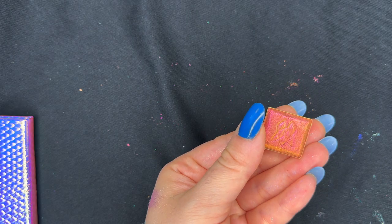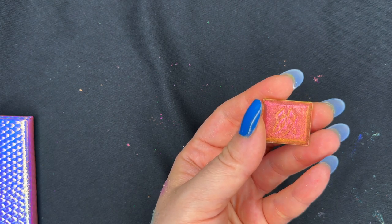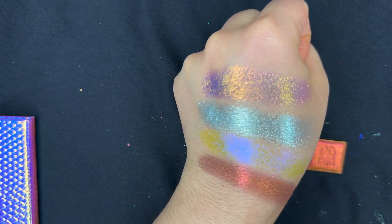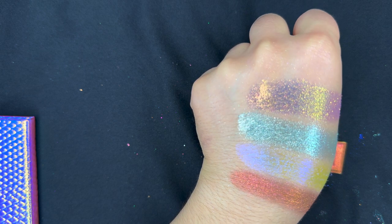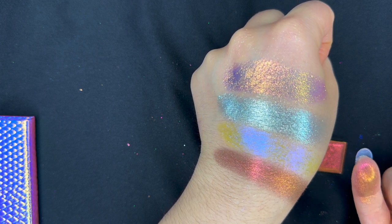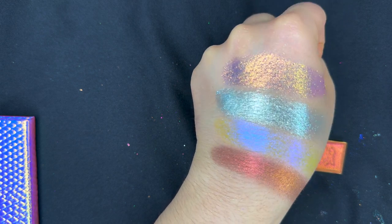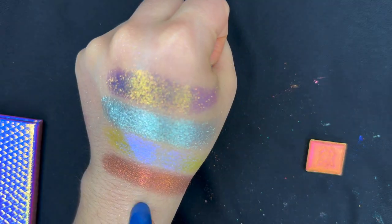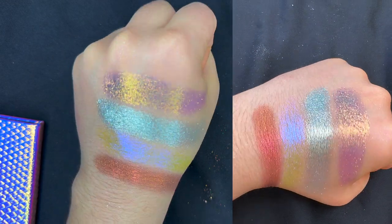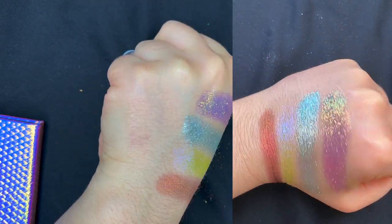Our next color is Rosarium, which is an earth vibrant multichrome. You all know I love anything with a magenta and a gold shift, although I can't see a very prominent gold shift here, but I'm still very intrigued. This color is also a little bit more grainy or powdery — you can see these tiny specks around it, as if it's having some fall off. But it's so beautiful. I can see the magenta shift going to a bronze and a copper shift. I'm going to show all the same shifts from a different angle so that you can see any other shifts that might be captured.